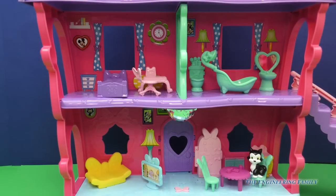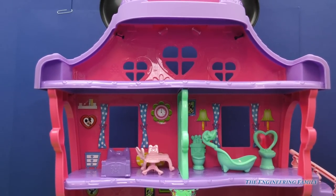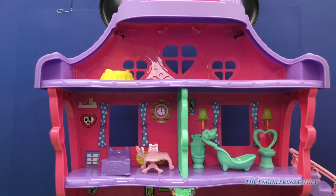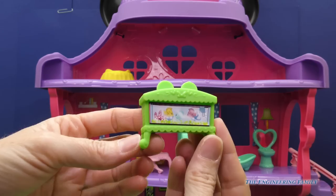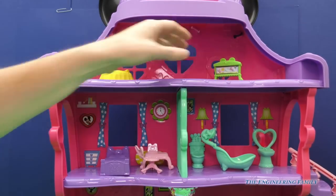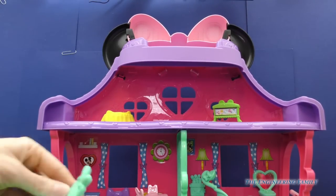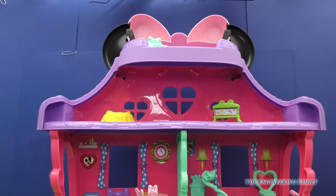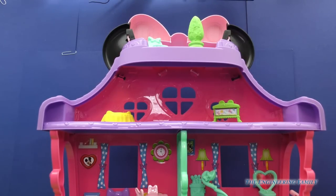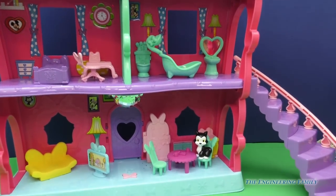But we have a whole other third floor. Look at that — that is going to be Figaro's own little suite. So Figaro, of course, needs a bed, so we'll put that up there for Figaro. And what kitty does not love looking at fish? She has her own aquarium up there on that third level. But wait, there's a fourth level! Way up here is our outdoor patio. So we have to have a lounge chair on our patio, and then of course some wonderful greenery up there. We have a topiary. Wowie! Minnie, your house is wonderful! And look — stairs going down.